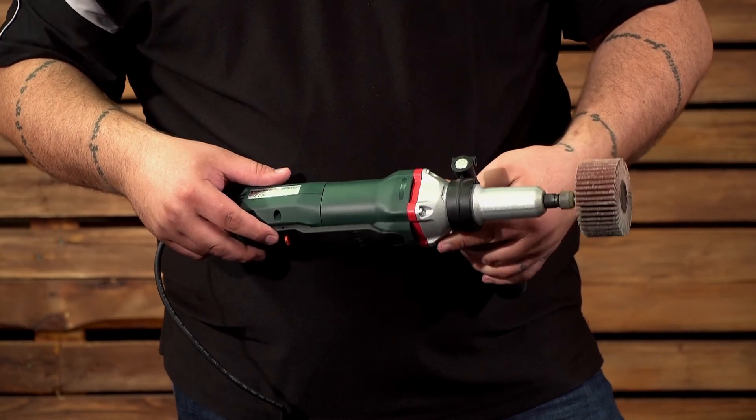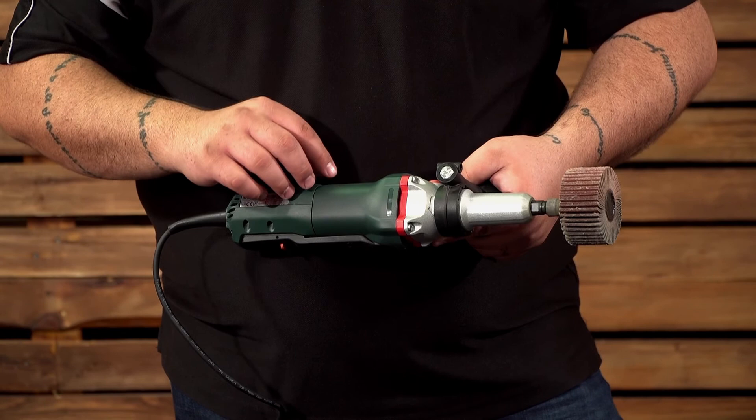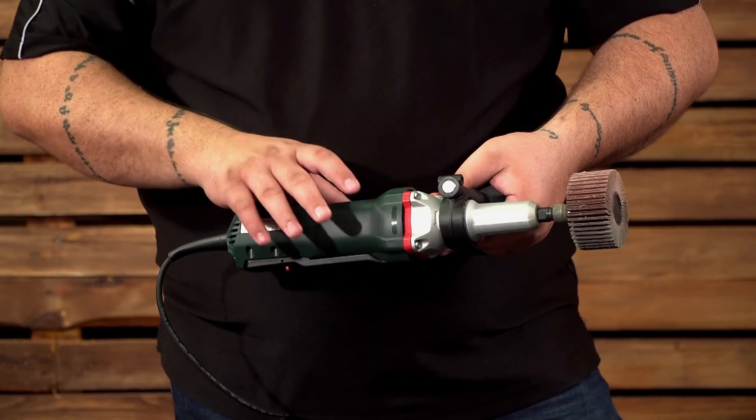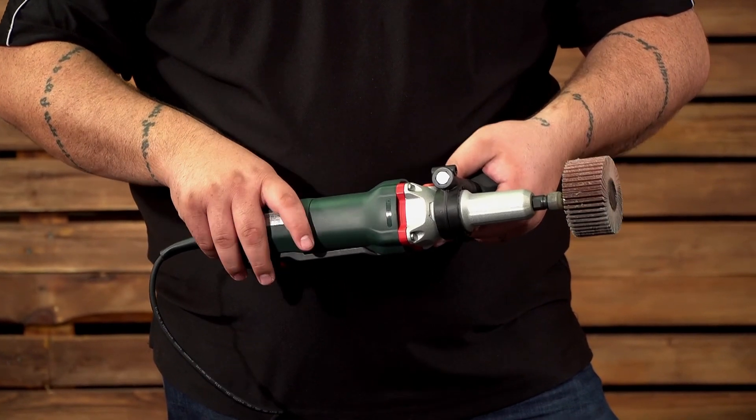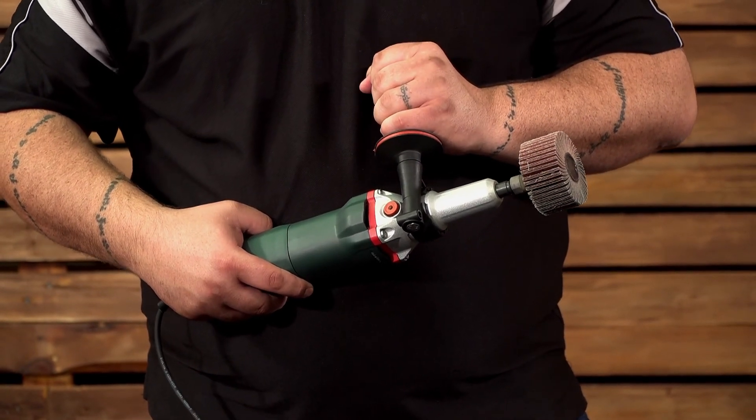Now let's have a look at the safety features. This unit also comes with a paddle switch as well as restart protection. Only this time, because of the high torque nature of this tool, you will also be given a side handle for stability.